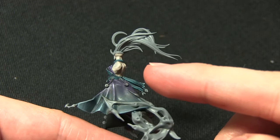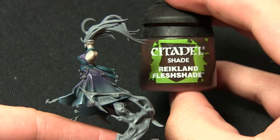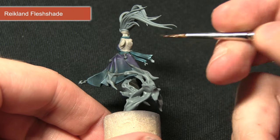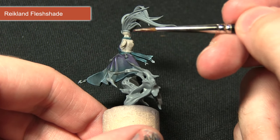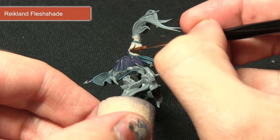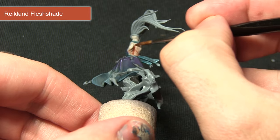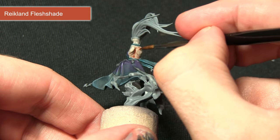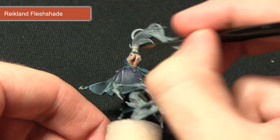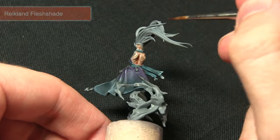Once the Rakarth Flesh is dry, the next step is to apply some definition into the recesses using Reikland Flesh Shade. I've mixed in a small amount of water — roughly two parts Reikland Flesh Shade to one part water — and I'm applying this over the skin. It pools into the recesses, giving good definition whilst creating a more lifelike skin colour. I'll apply this over all the skin: the back, back of the head, and the arms.